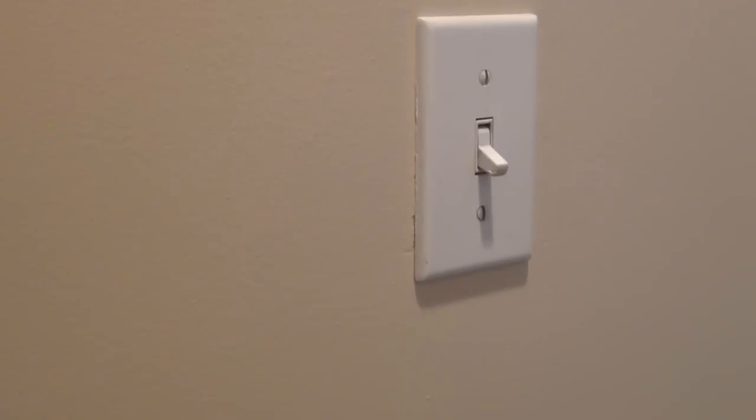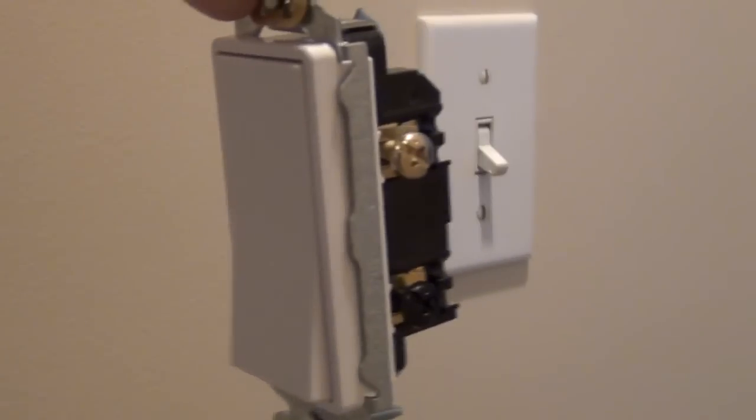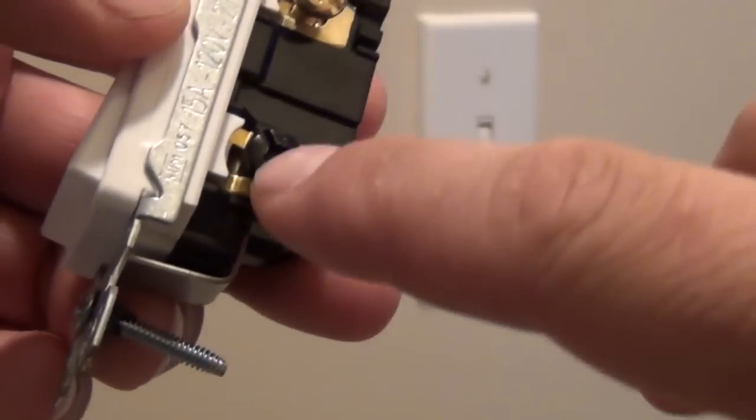A three-way switch is something some people might think is intimidating to wire, but it's really not. The only main difference between a single switch and a three-way is that the three-way has an extra screw to accommodate the travelers between both switches for the circuit to be complete. You have three screws: two brass screws and one black screw.